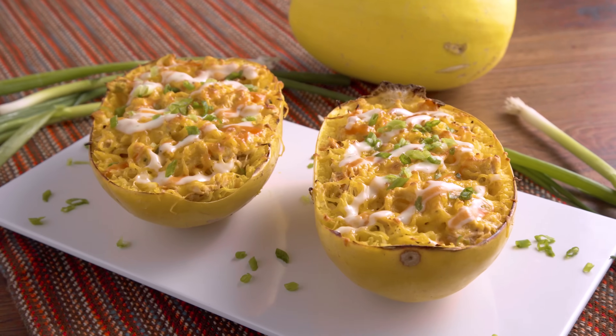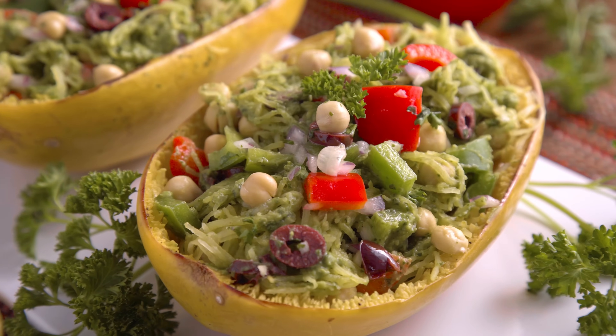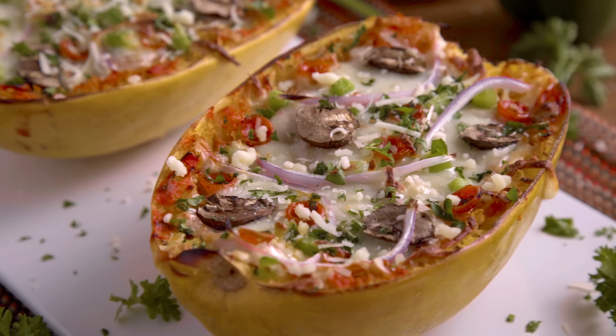Hey munchies, welcome if you're new — I'm Malicia, and today we are making spaghetti squash boats three ways. It's an awesome way to get in those veggies, easy to meal prep, and it's great for anyone looking for a pasta substitute.